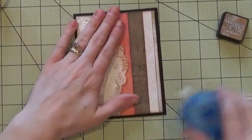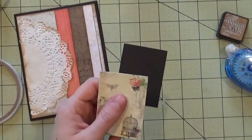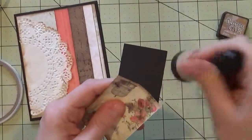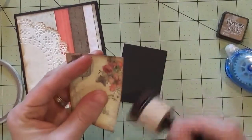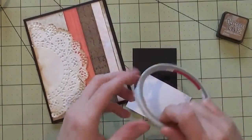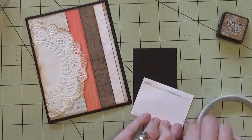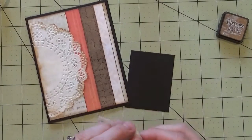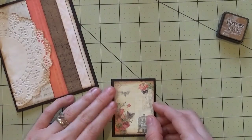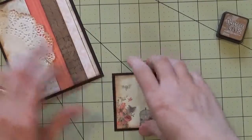That element is now on there. Going into our image, you'll find a little card mat as well as this nice image, and I'm going to ink this up as well — inking up the image is really going to define it. I'm going to use some score tape to attach the image, then line it up with the little mat, trying to get it perfectly centered.